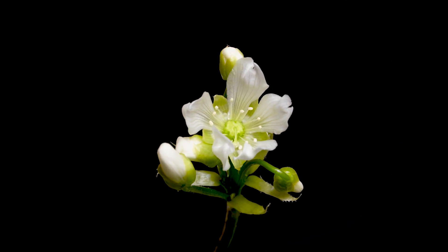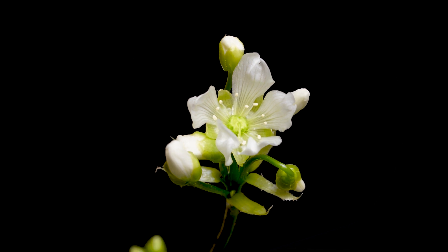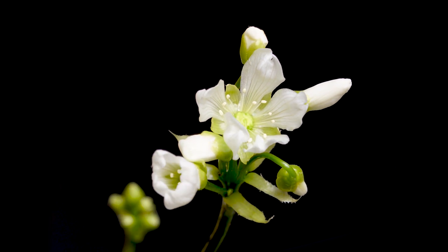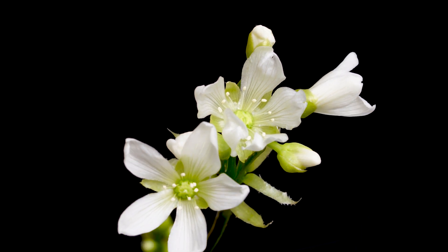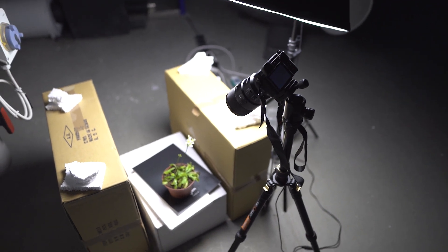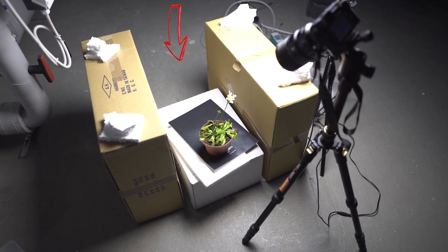For this shot, I had to change my setup a little bit. The first couple of weeks, I filmed just from the side. But when the flower started opening up, I needed to get some footage from the top. Because the background was pretty close to the flower, after changing the position, I had to add a black background here.